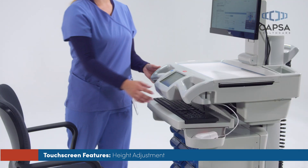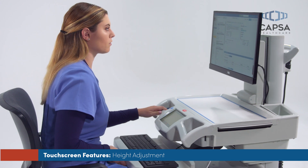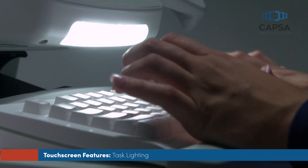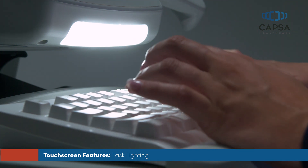Your saved work surface height presets are stored with your user profile and will follow you to any cart that you log into. Task lighting is included to enhance workstation use and minimize visual strain in darkened patient areas.